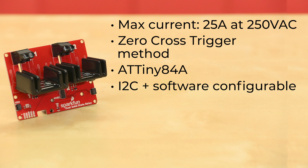And since the I2C address of the ATtiny84A is software configurable, you can string multiple relay boards together. And by multiple, I mean up there in the neighborhood of 100 or so.